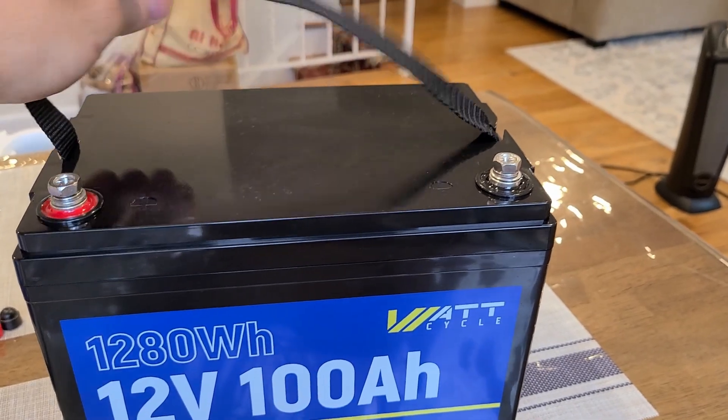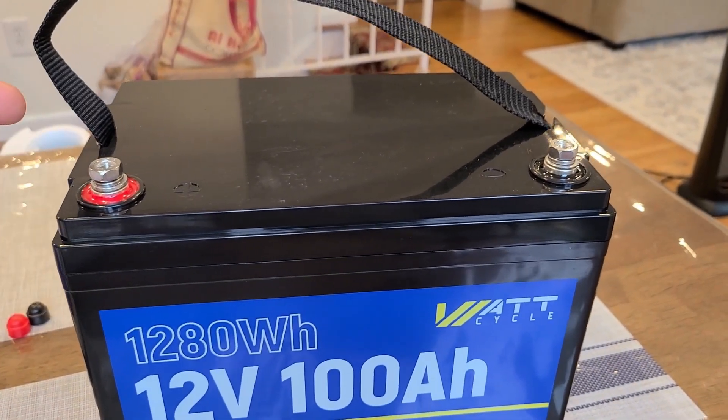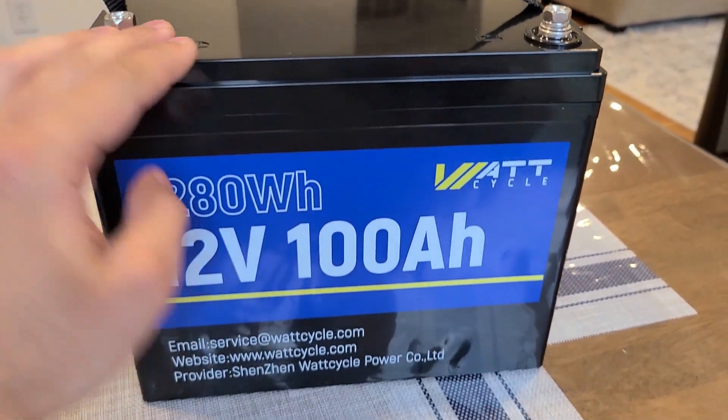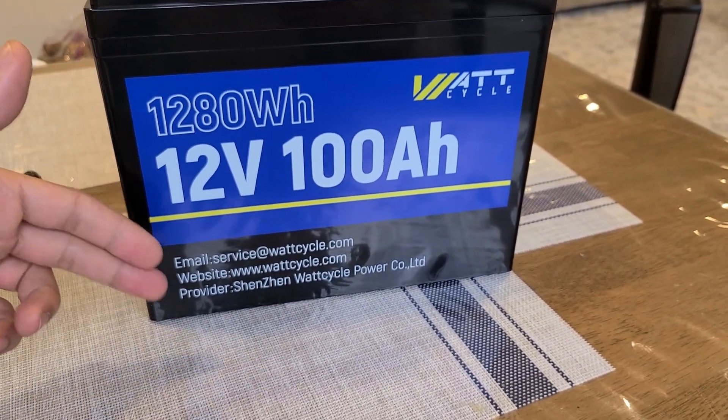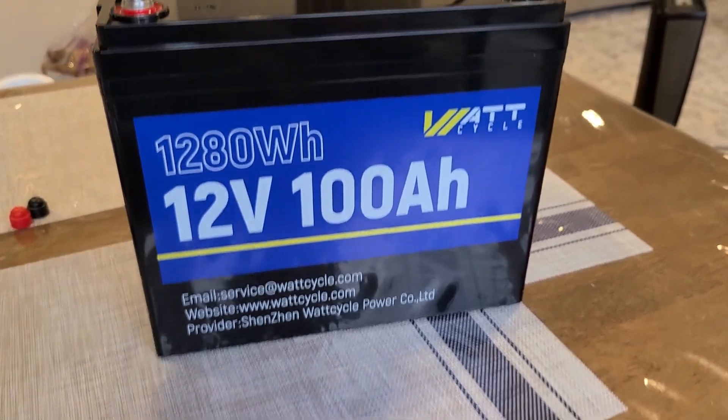The positive and negative terminals are at the top. The front panel gives you information on the capacity, email, and website provider.